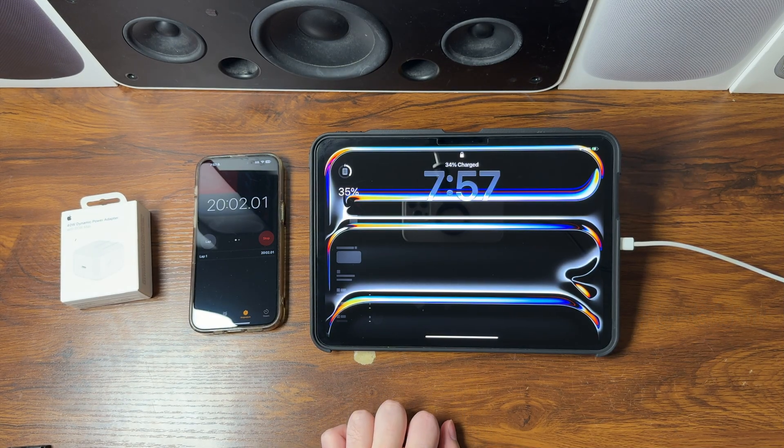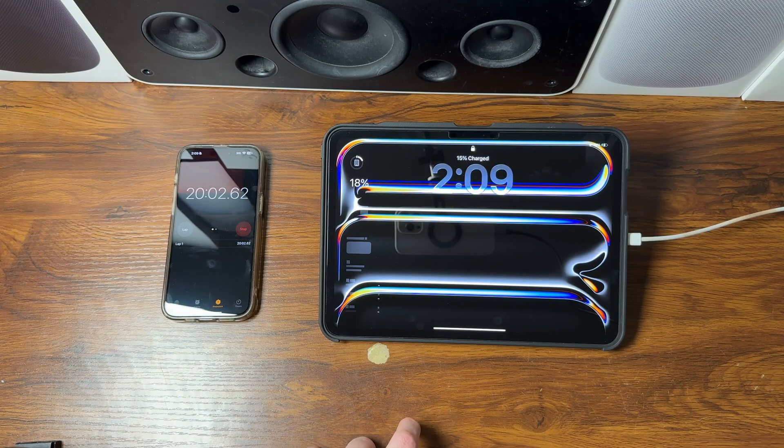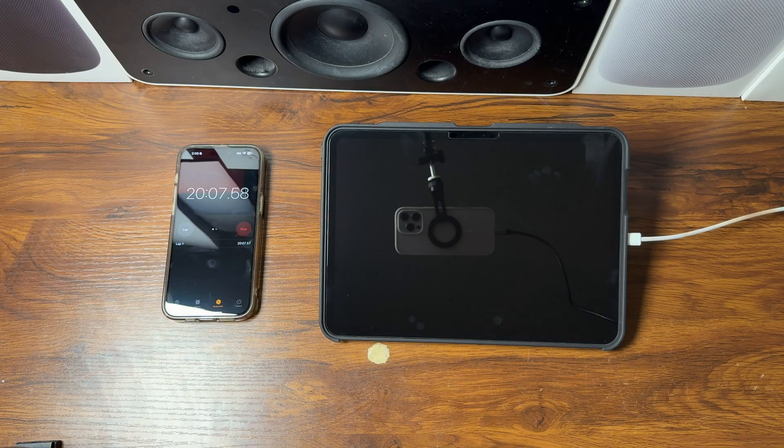At the 20-minute mark, the M5 iPad Pro on the 40 to 60-watt adapter went from 18 to 34 percent. Moving over to the 20-watt adapter at the 20-minute mark, we are at 18 percent.